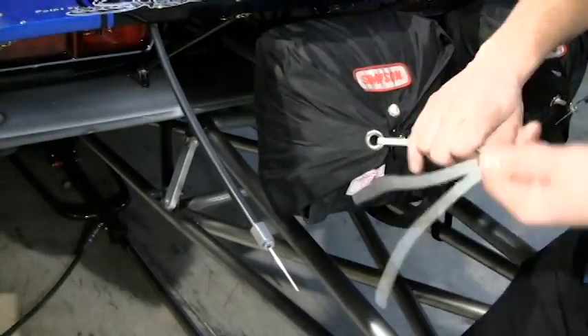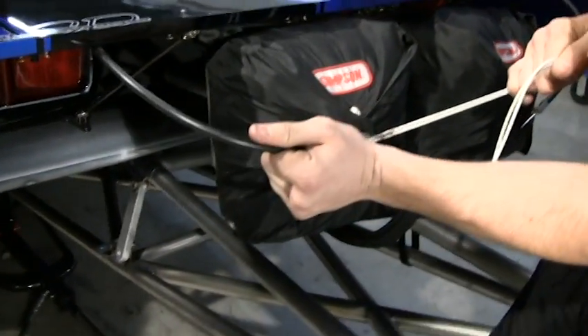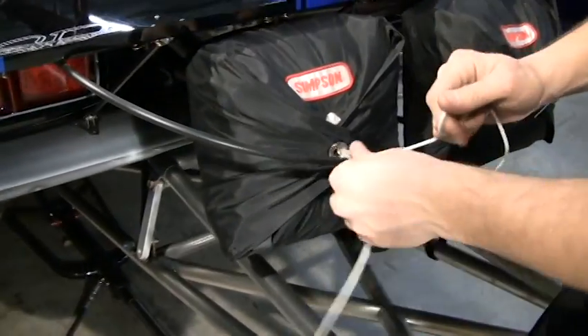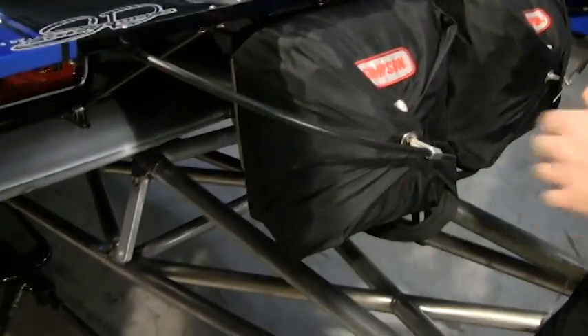Got the last flap here — pull it up, grab your cable, throw it in there, pull your string out. Works best if you pull it the other way from where the cable is, so you don't pull your cable out.